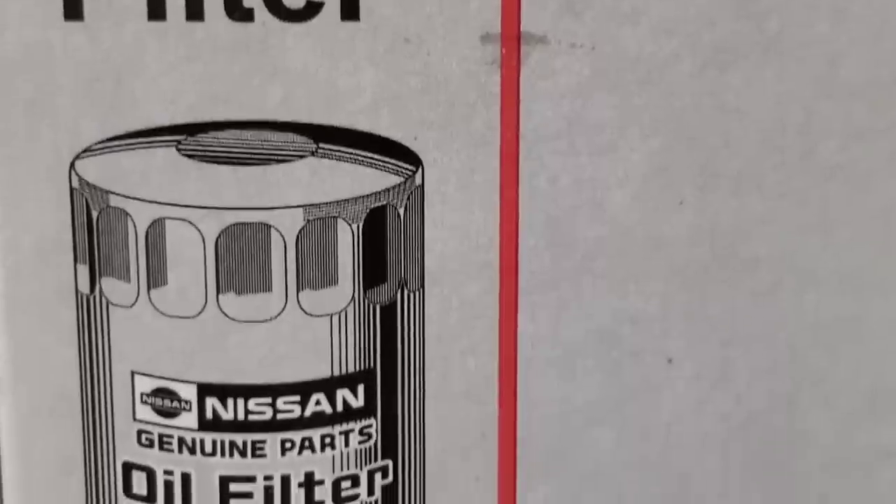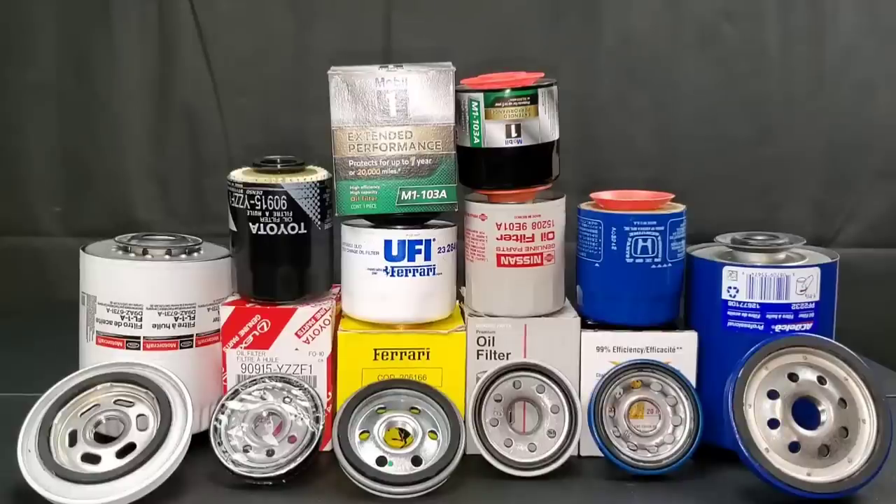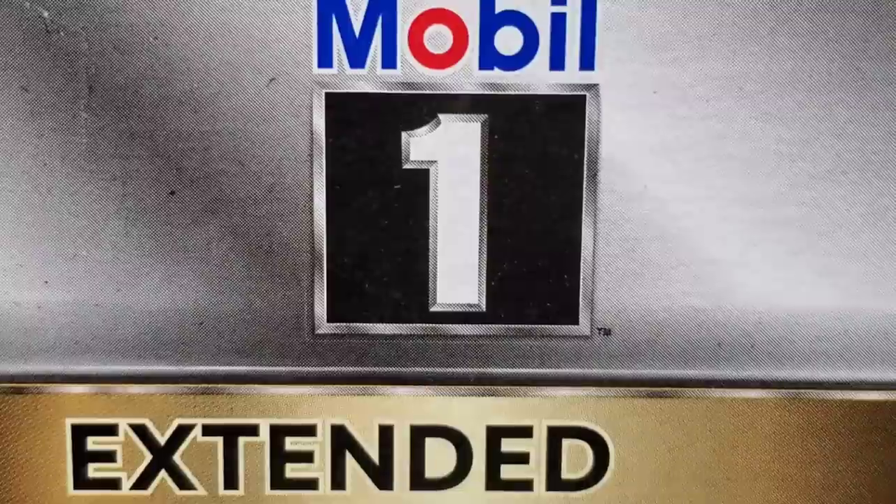The Nissan filter is made in Mexico, while the Toyota filter is made in Thailand. The Honda filter is made in the USA.